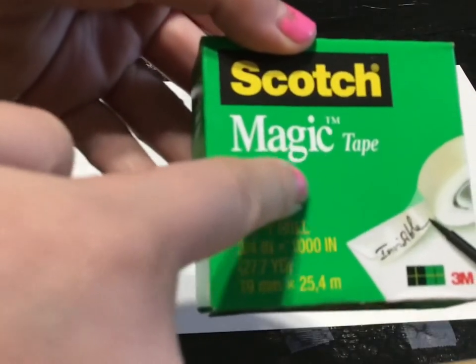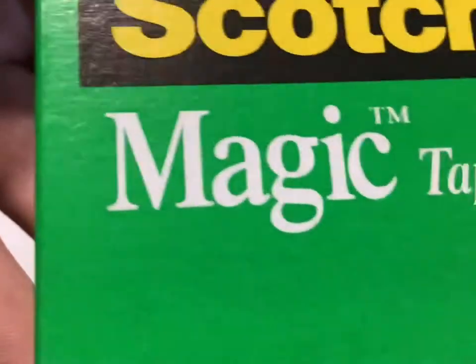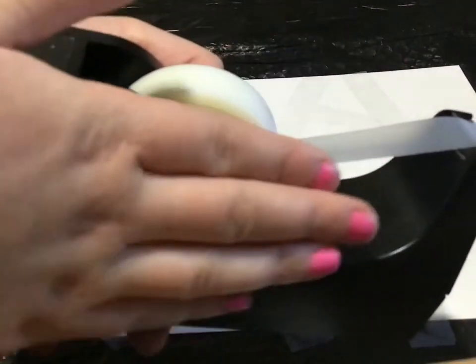This is scotch tape and it says it's magic. See? Magic. There. Magical. See? It's magical.